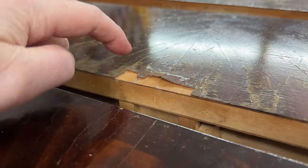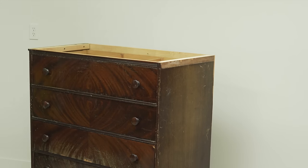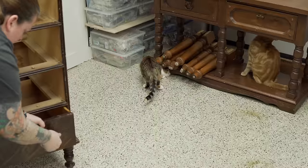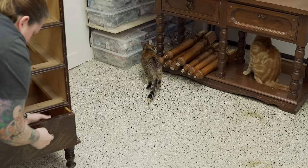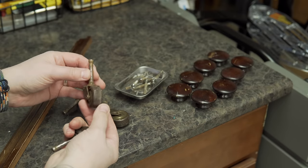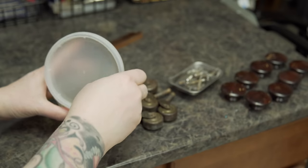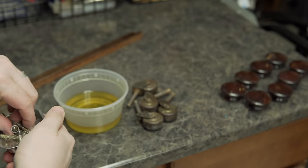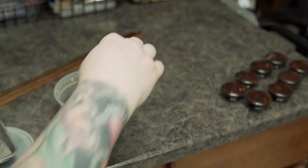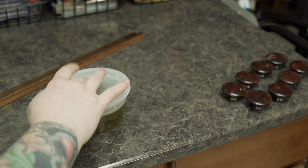Before I can get into some of these more significant areas of damage I need to disassemble everything. The reason the top was off — I don't normally have to take it off — I actually had to take it off to get it in my Jeep; it was like half an inch too wide. Despite some of the finish issues and obvious scratch damage, this piece is actually really well built. The original casters are still in good shape but they're a little rusty, as well as some of the screws, so I'm just dropping them into a bath of Evaporust, which is a really safe and non-toxic way to remove rust. I'll let those sit for a couple of hours while I work on other things.